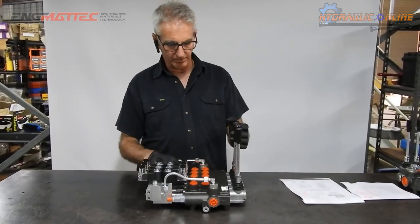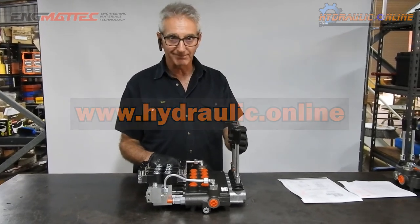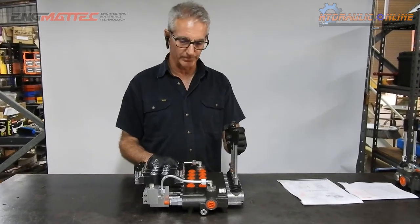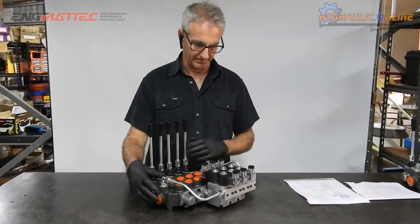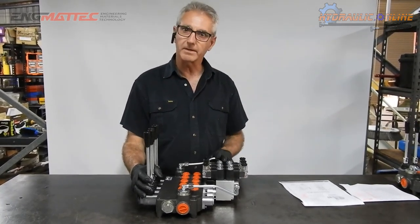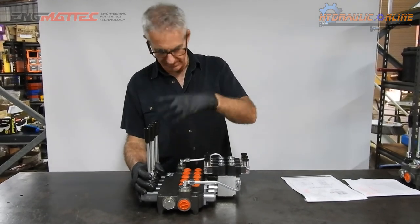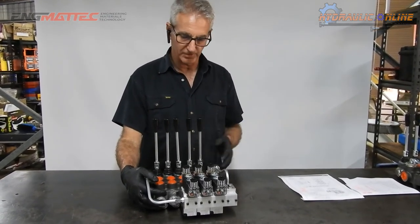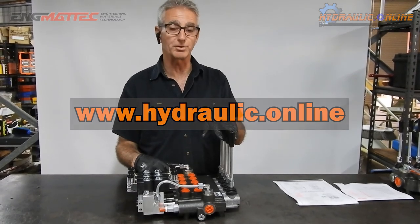If you want to know more about this product, go to our website, hydraulic.online. We have limited stock, and it's sharply priced at an introductory offer, so get in quick. If you want remote control, we can help you there as well with a complete kit including adapters, do-it-yourself hose fittings, and hoses — whether you're rebuilding or manufacturing a new machine. Hope to see you there!